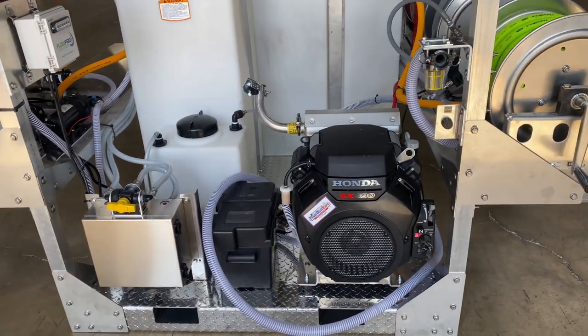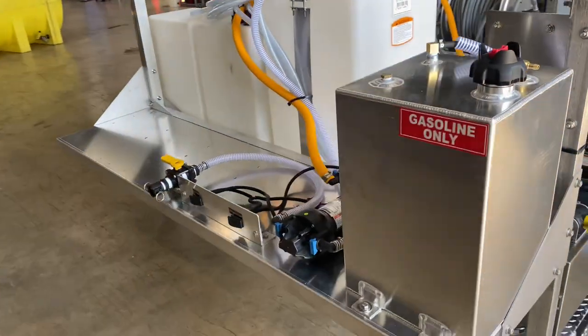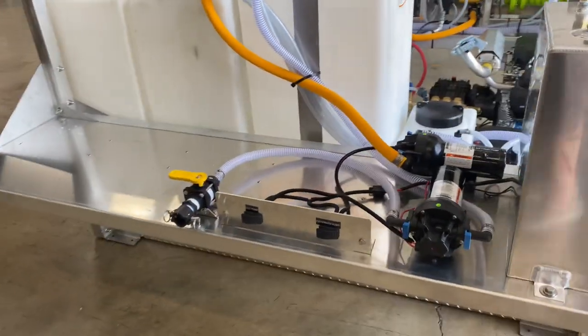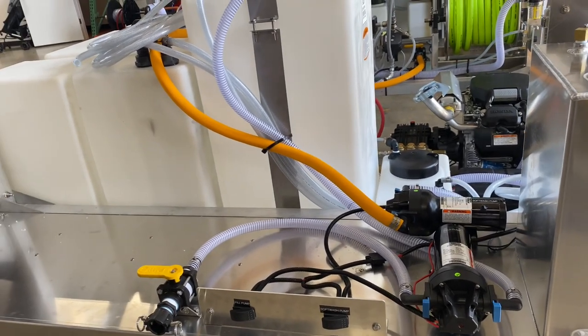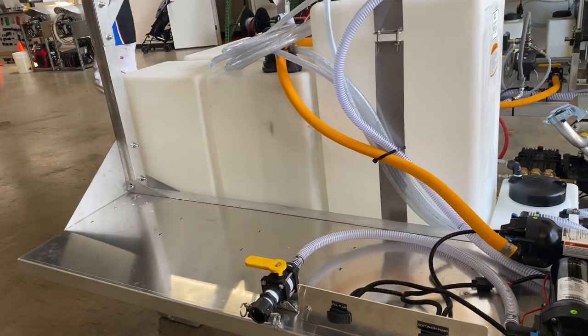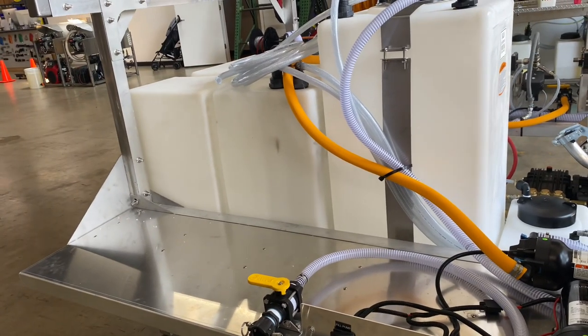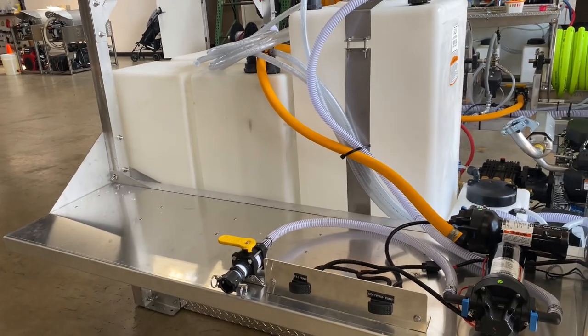We set this one up a little bit different — the customer opted to not have the side toolbox. So what we did is we put the pumps over here for easy access, so if you have to swap one of those out it makes it a little bit easier than inside a toolbox. It's got a little bit of extra room here to grow, to add a smaller toolbox in the future. You also have your on/off switches there for your 12-volt system.